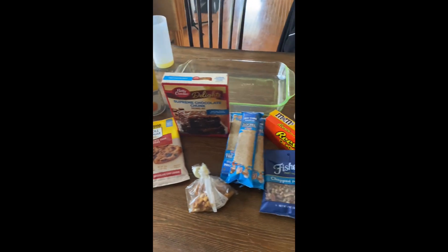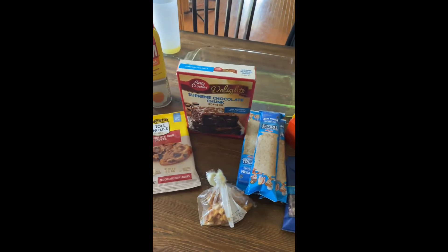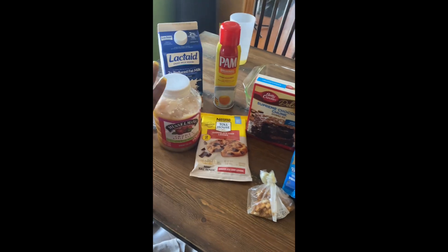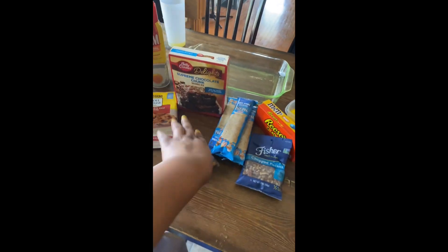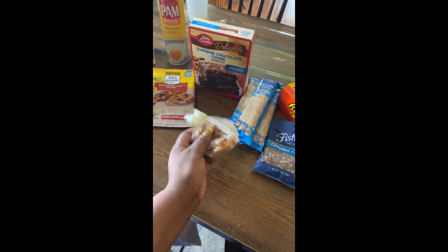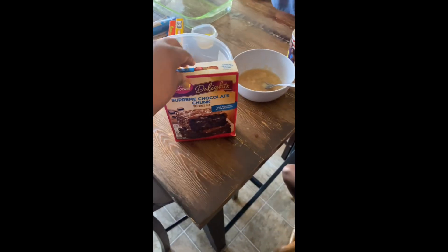Today we're gonna make a dessert hack. We're doing Rice Krispie treats with the supreme chocolate chunk brownies — the chocolate lovers chocolate chips — and we're using applesauce instead of eggs and milk instead of water for our brownies. I also have some little peanut brittle crumbies that I broke up and some pecans that I'm gonna put on top.